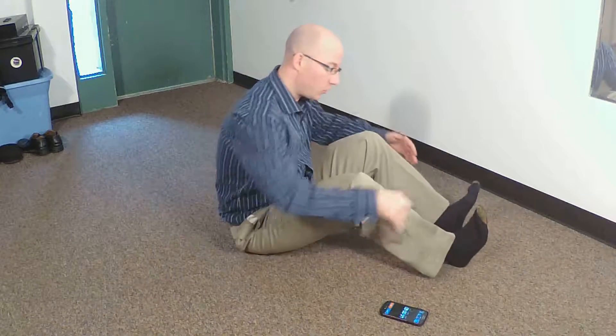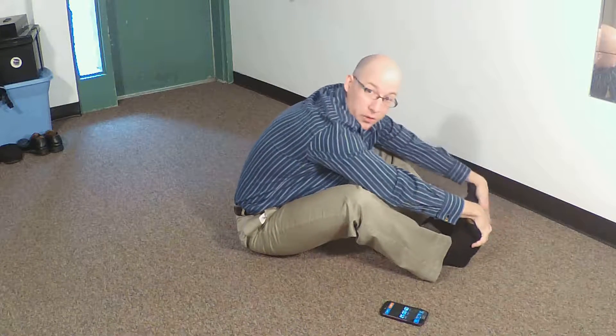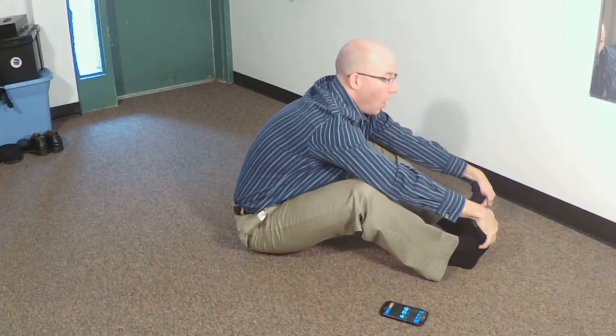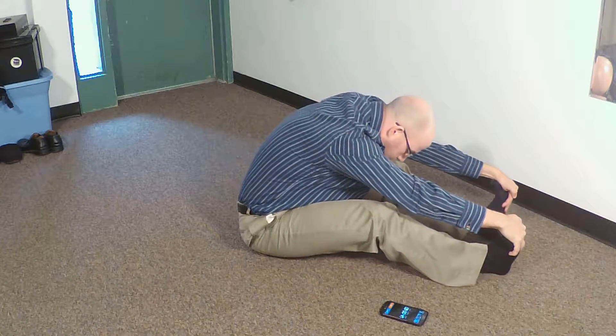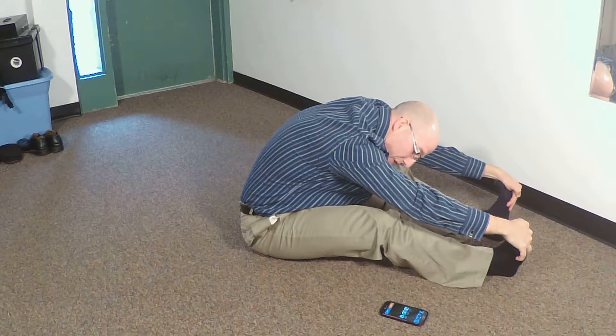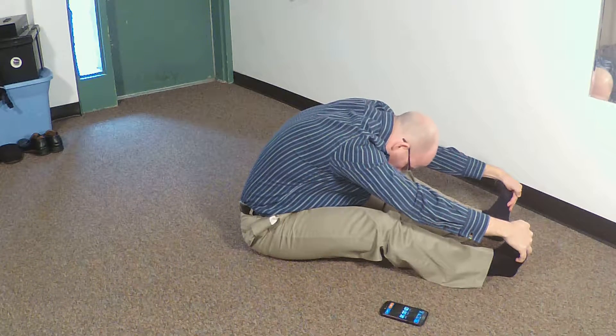Bend the legs considerably so you can get most if not all of the hands below the toes. Nice deep breath in, press with the heels on the exhale. Go until you really feel a nice stretch behind the knee and hamstring area and then hold for a little bit. Relax the head.